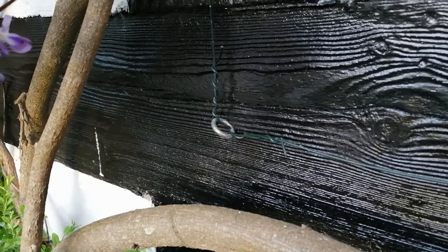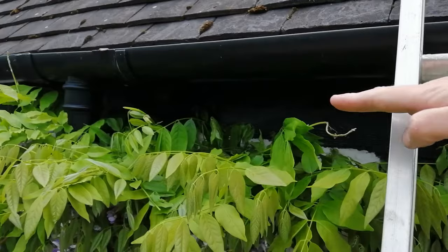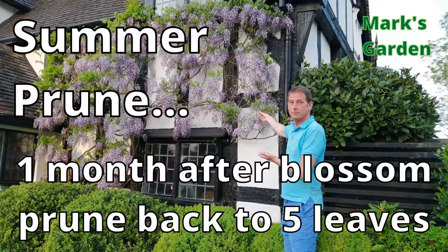What I've done with my wisteria to control its size and scope is attach it to a series of wires, and those wires are attached to vine eyes which I've screwed into the timber frame of the building. I don't let my wisteria go any further than that matrix of wires, and I keep a clear gap above the wisteria so I can see it's not getting into the roof space. So the first occasion in the wisteria year when you prune is approximately one month after the blossoms have finished, when you prune each long tendril back to five leaf sets.